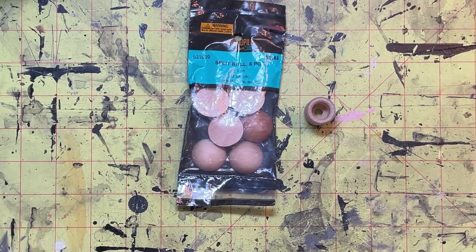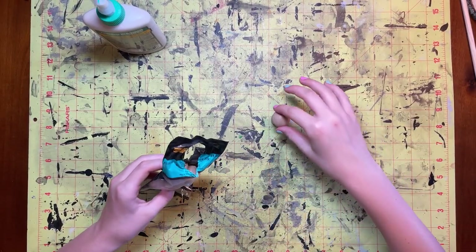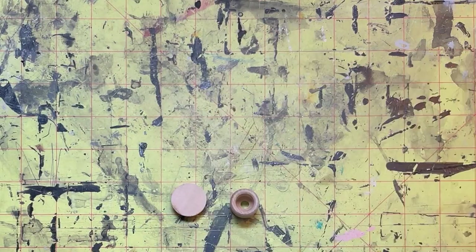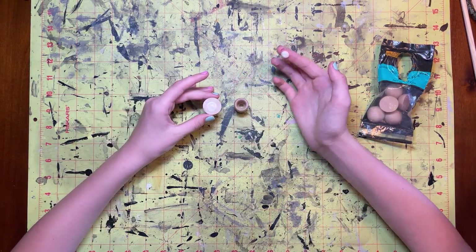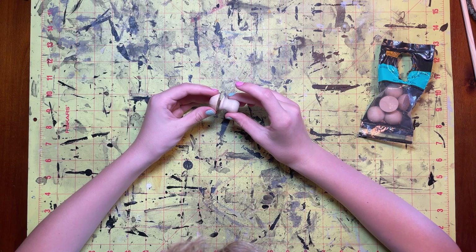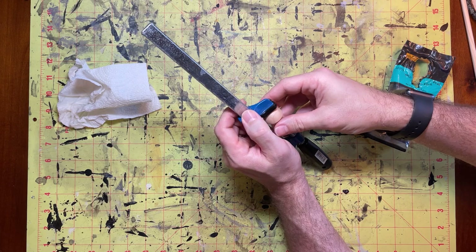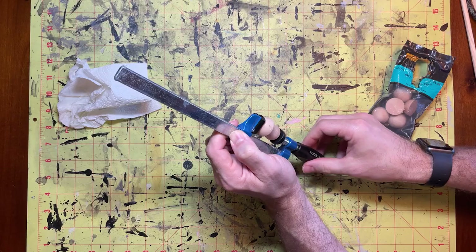Now we transition to the crafting space where Zoe's going to take over. She's going to take one of these split ball pieces and glue it to the top of our stem with some Titebond wood glue. There's no particular reason I'm using Titebond III except it's what we had. We apply a little dot of glue and Zoe uses a finger to rub it almost to the edges — we don't want to go all the way to the edge because the cap extends past the edges of the stem. She carefully places it together and then I clamp it down for about half an hour to let it set.